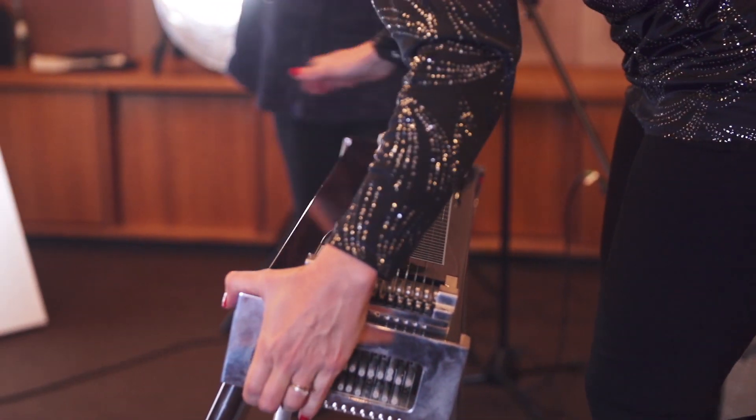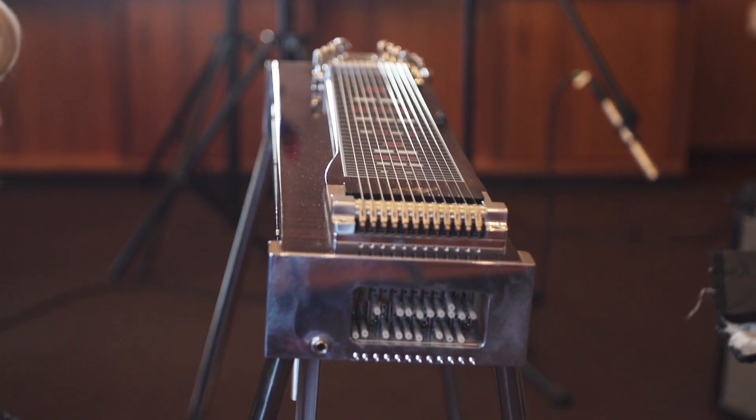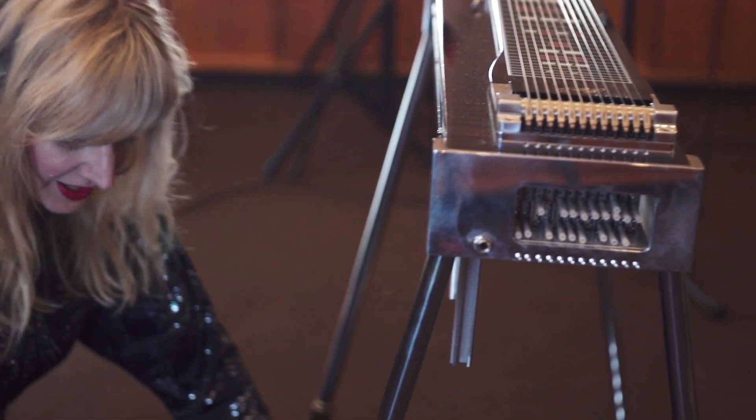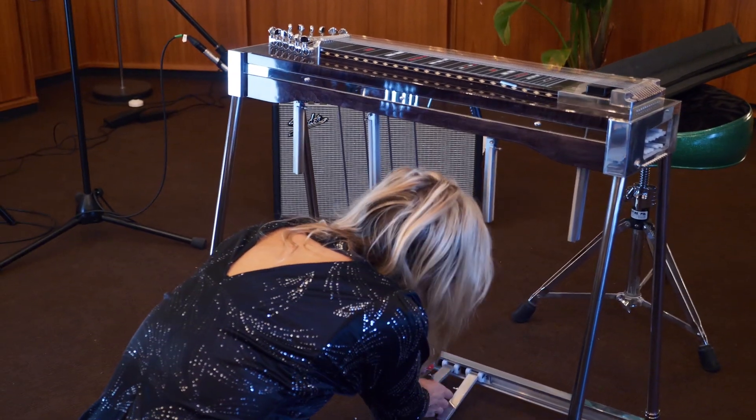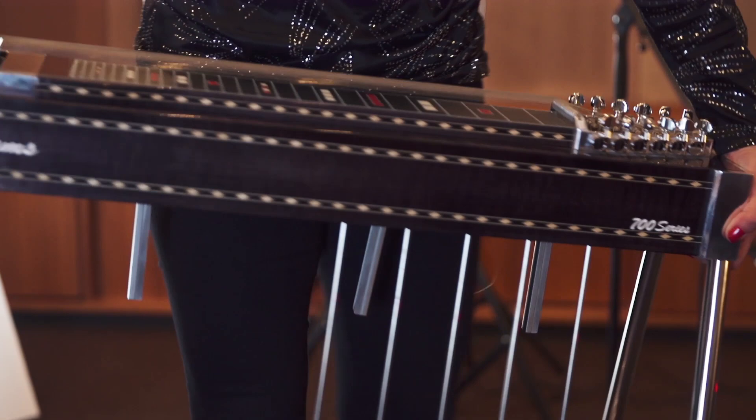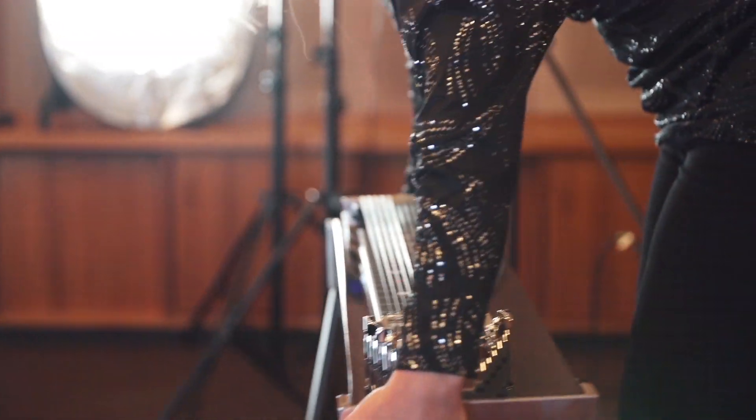The pedal steel guitar is a real physical commitment. It takes quite a bit of setup, and in a way I always think when I'm setting it up that this is part of the performance as well. When I'm putting it together this way, I'm already sort of getting into the zone.